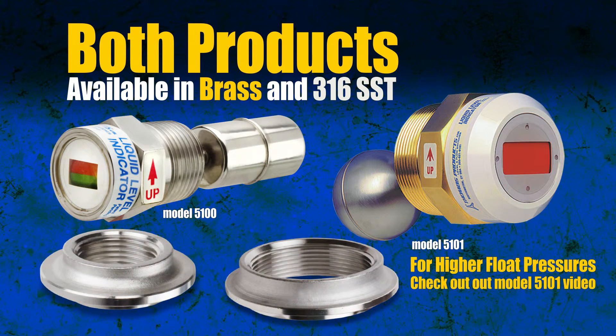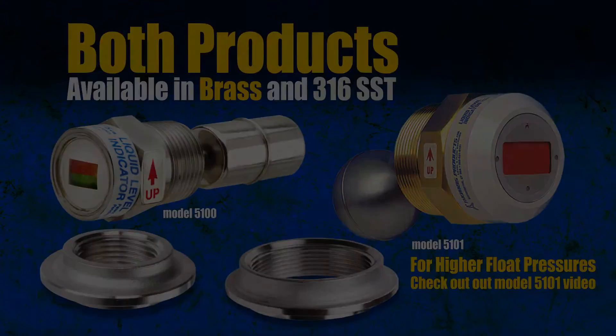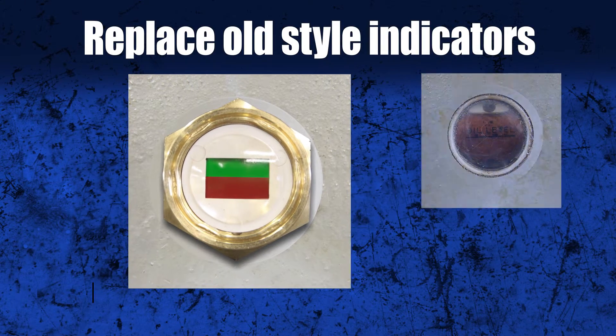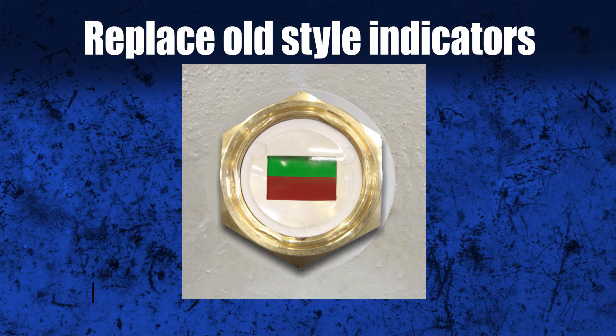Thomas Products recommends using our spuds, available in 316 stainless steel, as they are designed to work best with our indicators. Get rid of those dirty, cloudy sight glass indicators and replace them with Thomas Products' high-quality, cost-effective indicators.